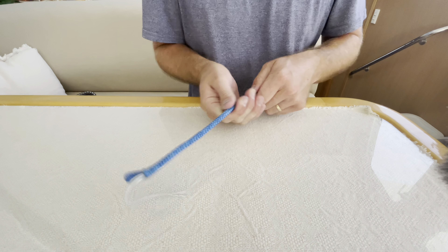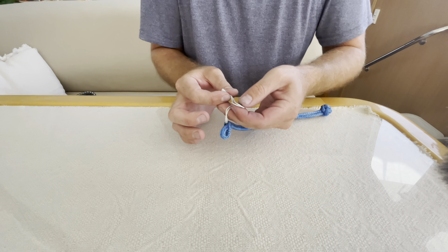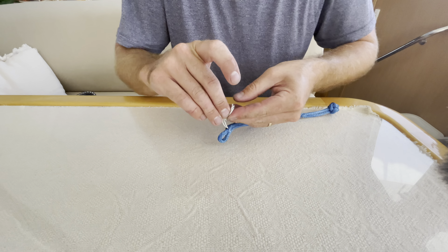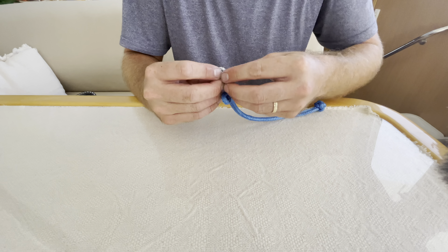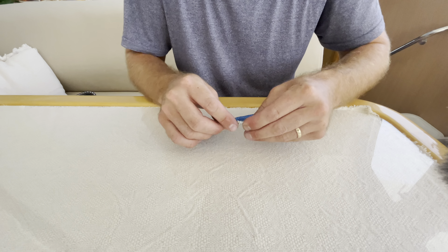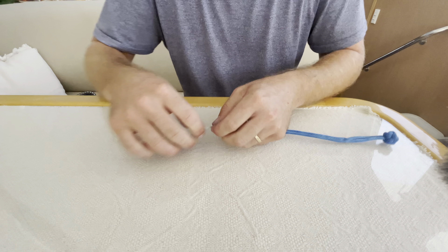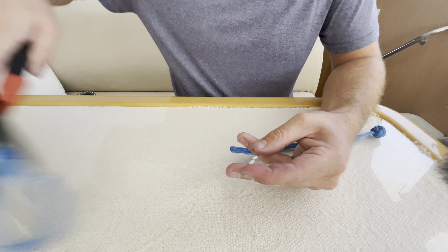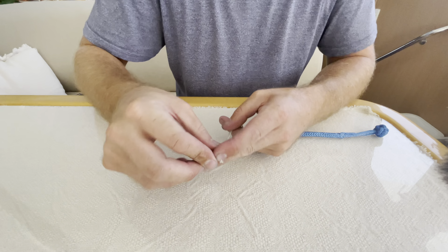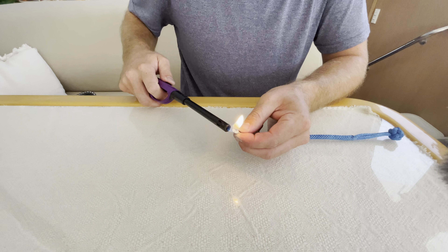Milk the core back over, then do a figure eight knot — once again I taught that one in the knot video — at the end of the safety line, or quick release line. Trim those ends; much easier to cut than Dyneema. Then burn the end of the quick release line.